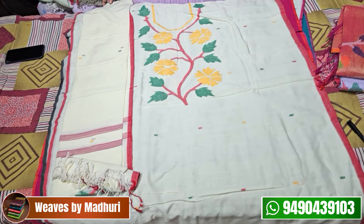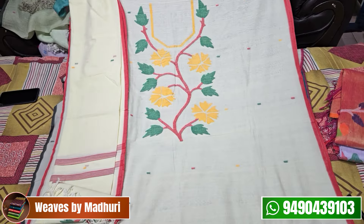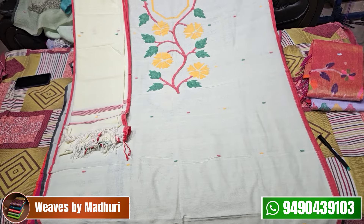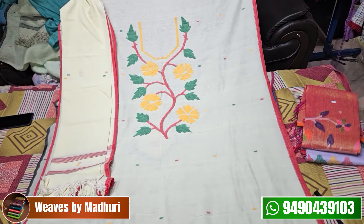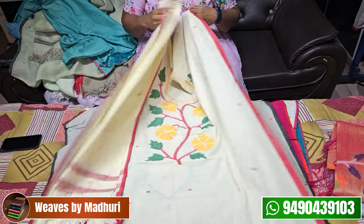The next one has a nice cream shade in the middle. It also has a red, yellow, and green combo. It features pure mustard and cotton handmade work. This is also ₹3,600.